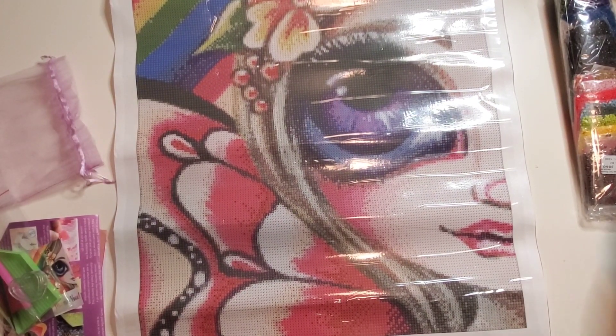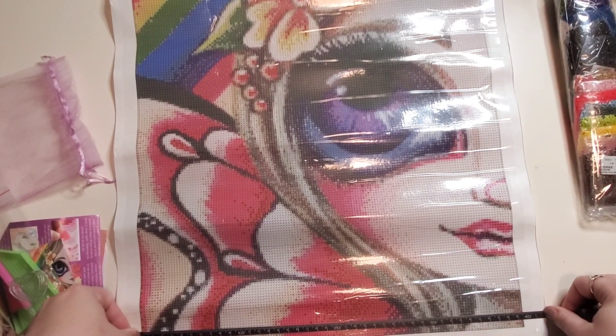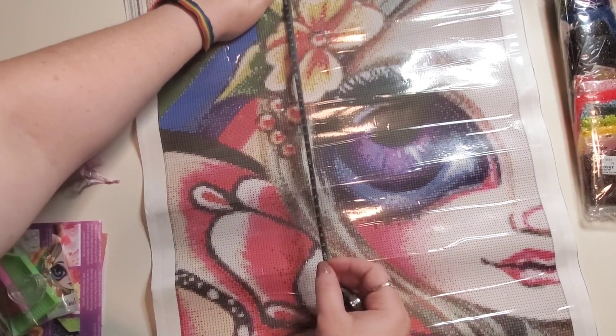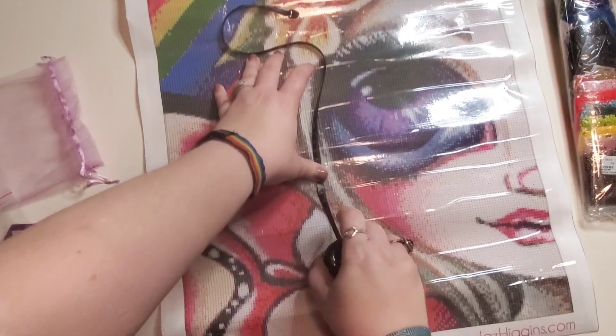So this is a 40 by 55, which I've got my measuring tape here. Let's see. Like I was saying, I have a lot of respect for people who do this independently. Yep - 40, not even maybe like a centimeter under 40 by...